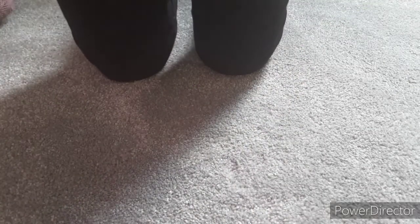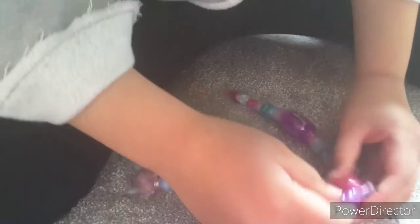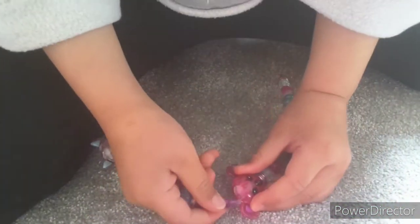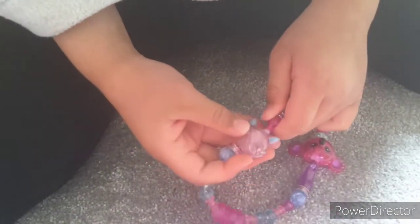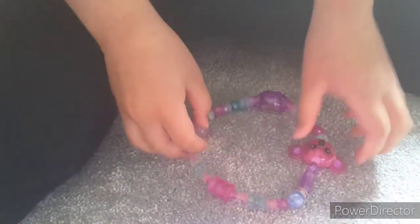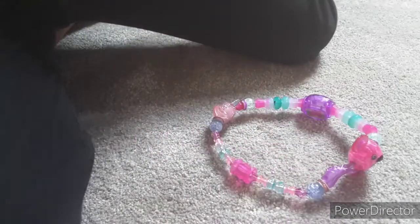Let me undo it so I can show you. You just connect this one on, then same with the other one — and boom, you've got this adorable necklace with so many cool pets on it. Everyone loves a necklace with cute pets!